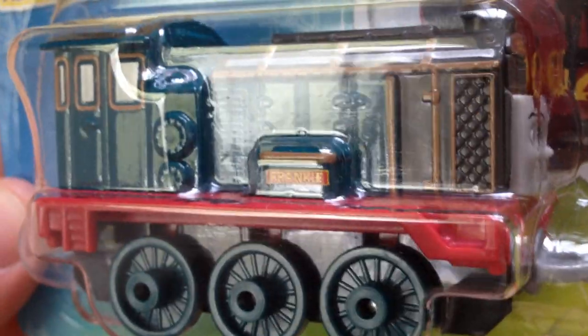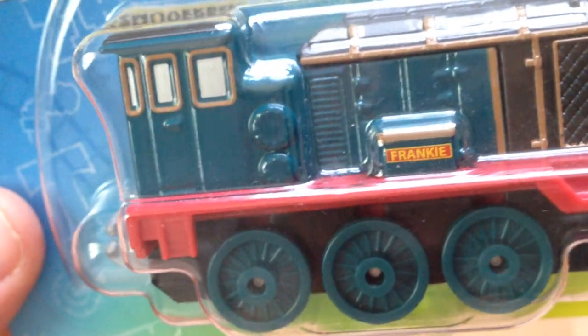Like with Hugo and now here with Frankie, you can see there is quite a lot of detail. You can see the grill, the pipework and everything, the valves and all that going on, the cab windows and everything. There is a fair amount of detail.